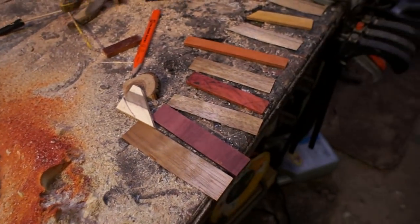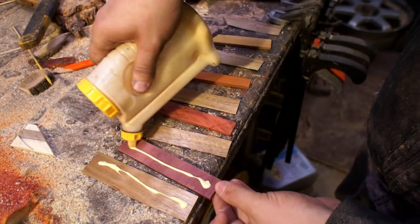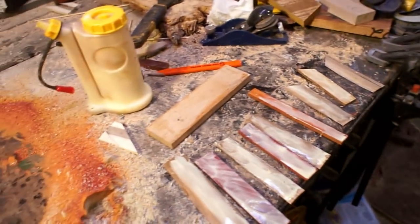Hey everybody, this is Tyler with Tapper. You get pretty sawdust when you cut up a lot of expensive exotic hardwoods. I'm actually catching up on some videos from last Christmas — this was a knife handle and knife that I put together for my brother-in-law.